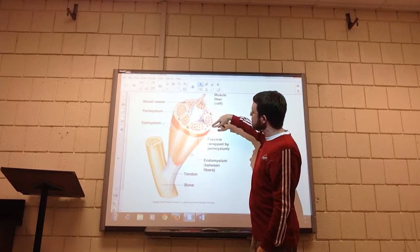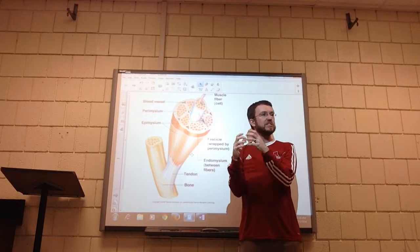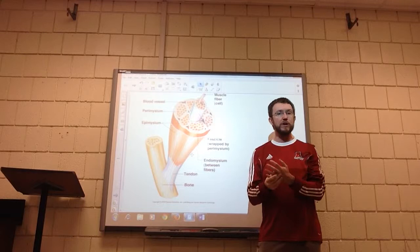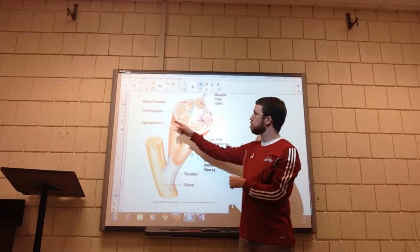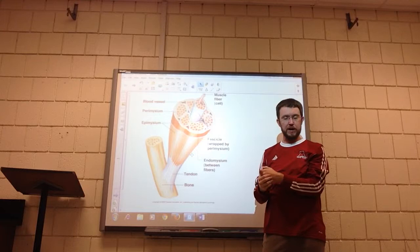Inside that epimysium are bundles of muscle fibers called fascicles. Each fascicle is surrounded by another covering that keeps it separate from all the other clumps of muscle inside the big muscle. That covering is called a perimysium — 'peri' means in between or around. So the perimysium surrounds each fascicle, each bundle inside the muscle.